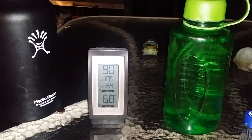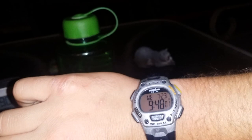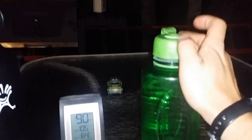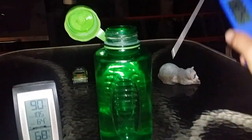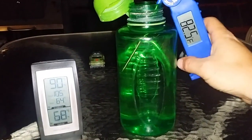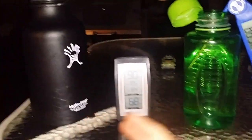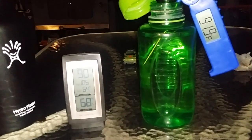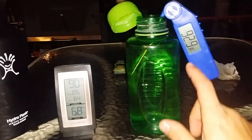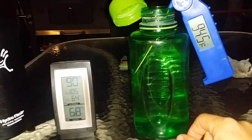Alright, this is the moment of truth. 90 degrees outside. Time is 9:48. I'd like to point out that I realize it's not an extremely accurate comparison considering the green container has no insulation whatsoever. The temperature is still going up — it's at 93.95 degrees.